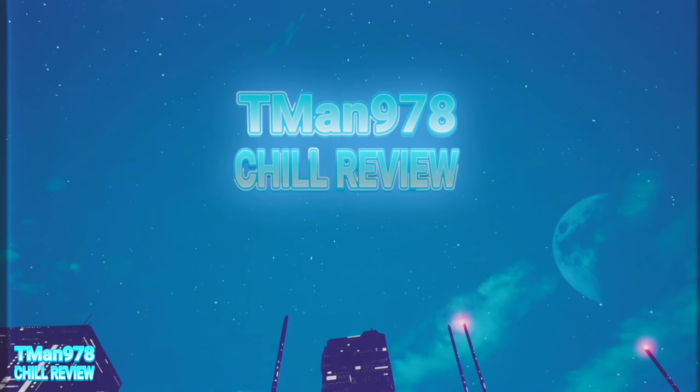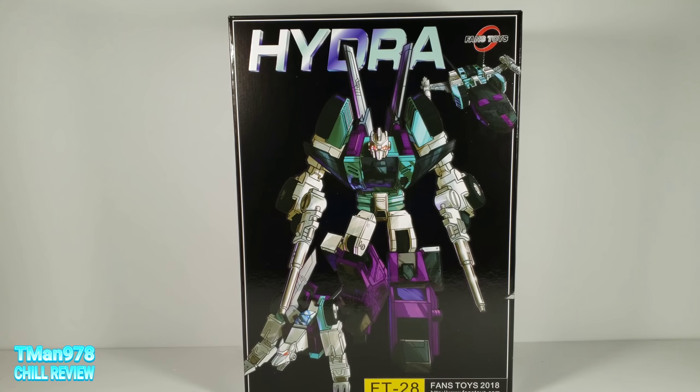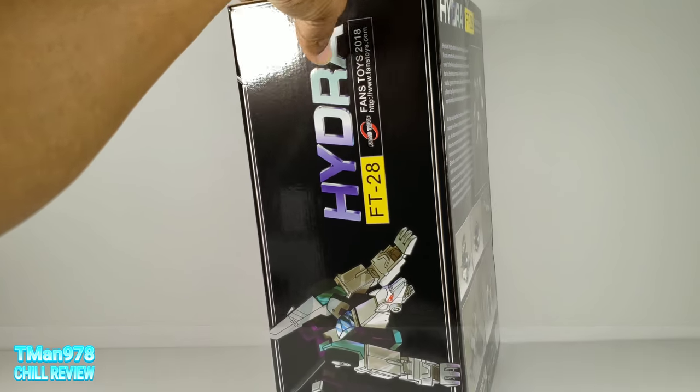T-Man 978 chill review. Hello everyone, T-Man 978 fans — Fans Toys Hydra, aka 3rd party masterpiece Six Shot.